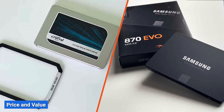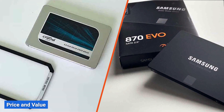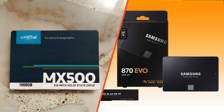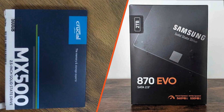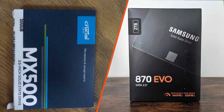Price is an essential factor to consider when choosing an SSD. The Crucial MX500 generally offers better value for money compared to the Samsung 870 EVO. While both SSDs are competitively priced, the MX500 often comes in at a slightly lower cost per GB. However, it's important to keep in mind that prices can vary over time, so it's worth checking current market rates before making a purchase.